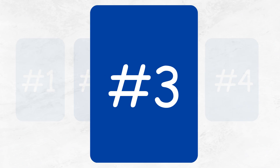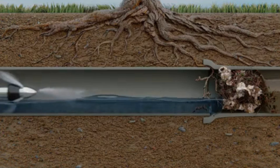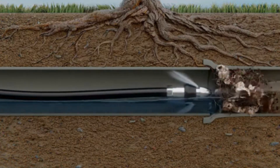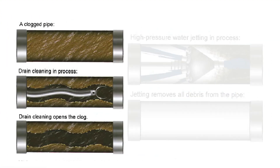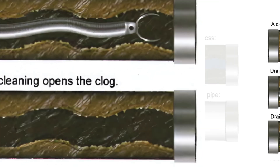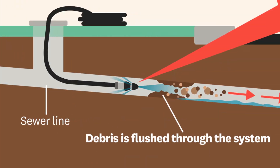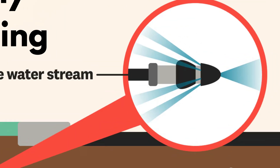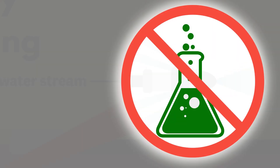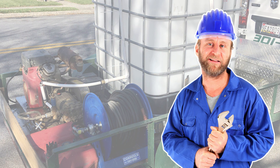Solution number three: hydrojetting. Hydrojetting is a powerful method that uses high-pressure water to clear calcium buildup and other debris from pipes. Unlike traditional drain cleaning techniques, which only break through blockages, hydrojetting completely cleans the pipe walls, removing hardened scale and restoring full water flow. Furthermore, hydrojetting is an eco-friendly way to clean drains, as it uses only high-pressure water without any harsh chemicals. This method requires professional equipment, so it's better to hire a plumber for this.